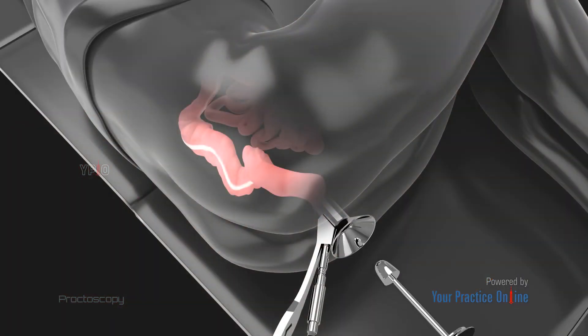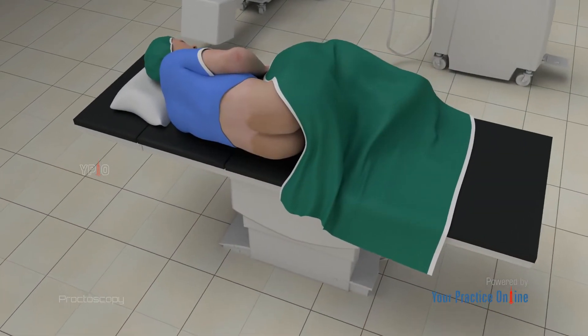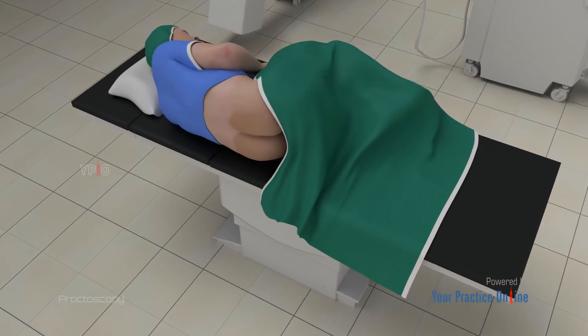Once the examination is complete, the proctoscope will be slowly withdrawn out through the anus. The entire procedure may be completed in 15 to 30 minutes.